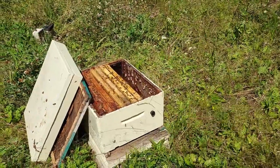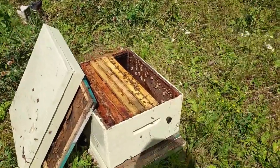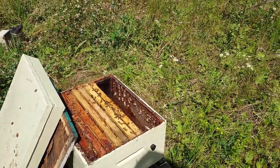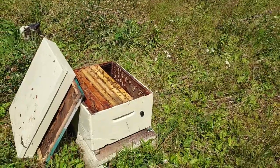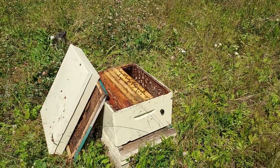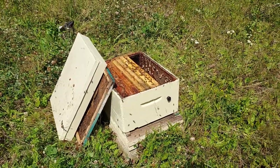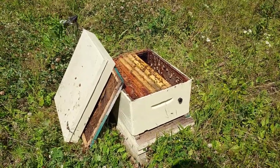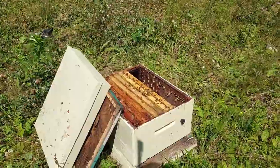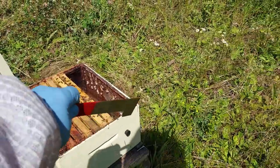Another thing to think about is your inspection experience. Once you crack it open, you're exposing at a minimum ten frames — or eight if you've got an eight-frame version — but if you've got two boxes you're exposing 20 frames worth of bees. Your inspections are gonna be more exciting: there's gonna be a lot of bees flying around, they get aggravated a little more because more guard bees are aware that you're there.